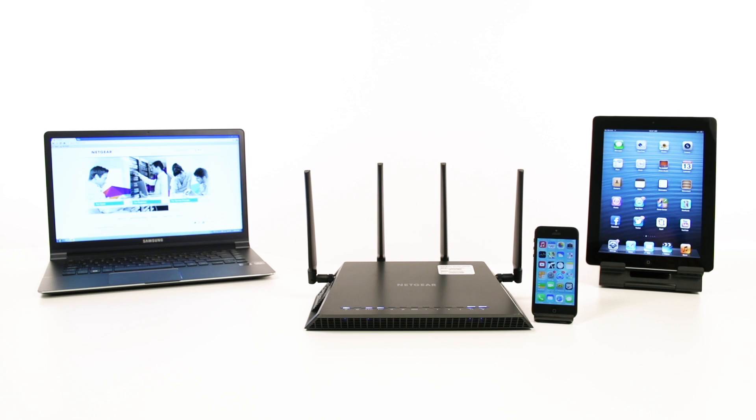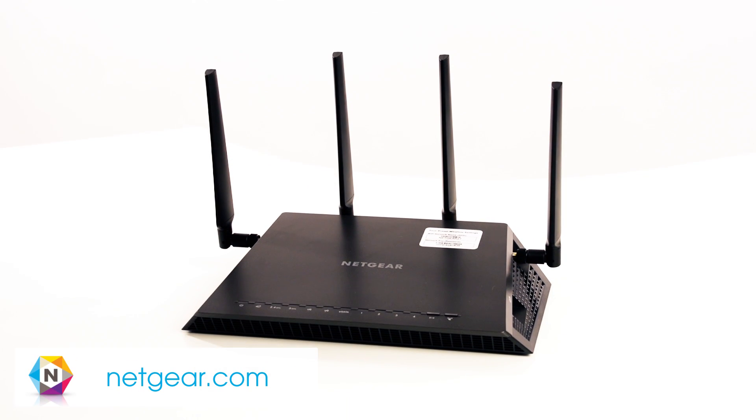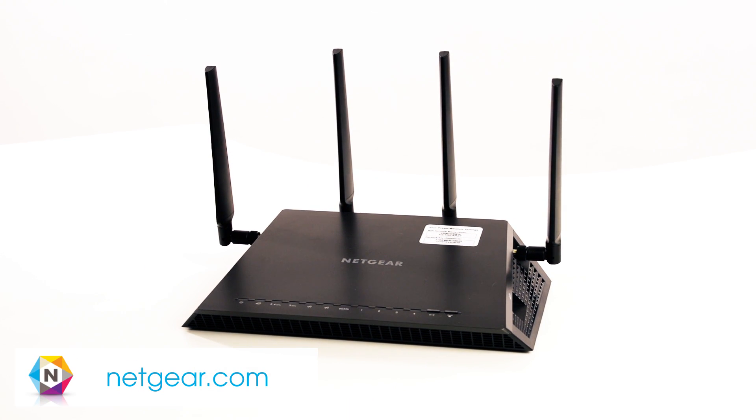Your X4 is now set up and ready to power your network. Visit Netgear.com for additional setup details and the latest information on the Nighthawk X4.